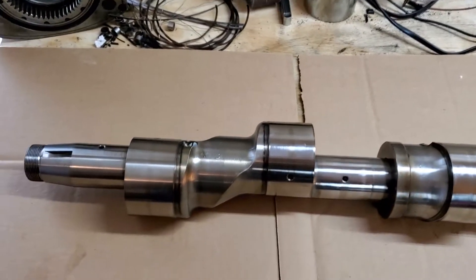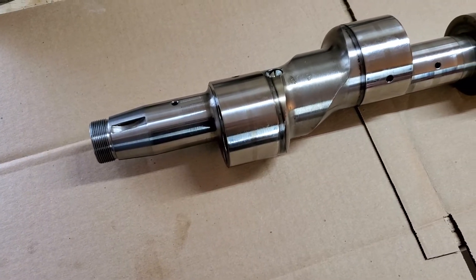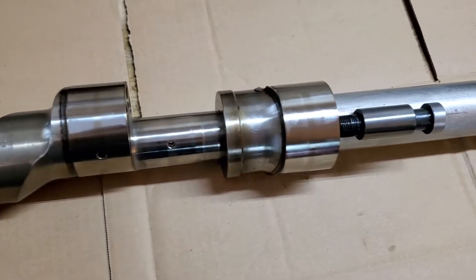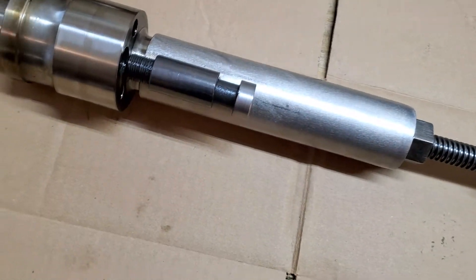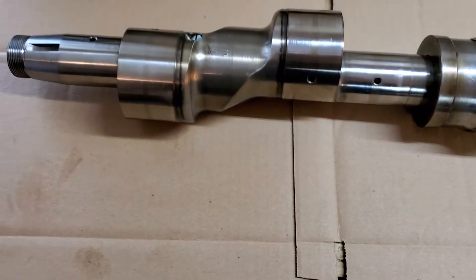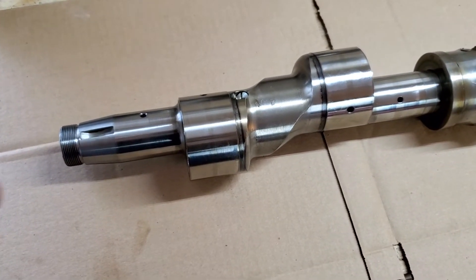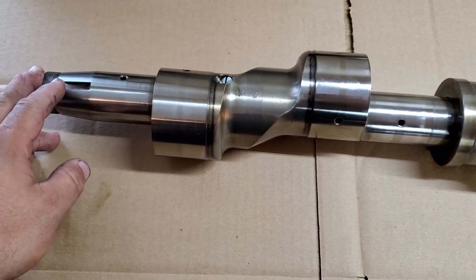Hey, Sammy here with another video. I just wanted to do a quick video on the eccentric shaft for the 20B and explain how the lobe comes off with the tool. But first, I want to share the best way to tear apart the 20B.